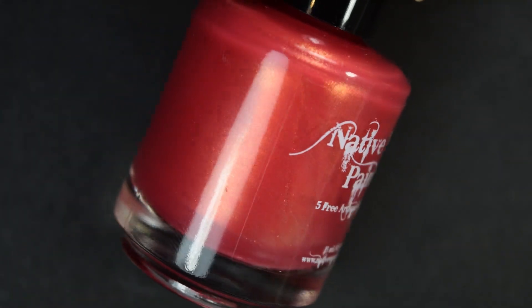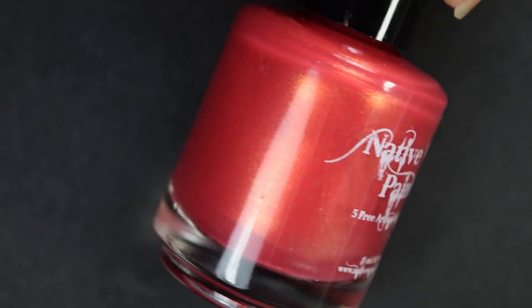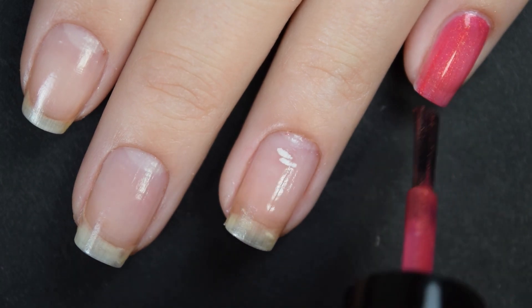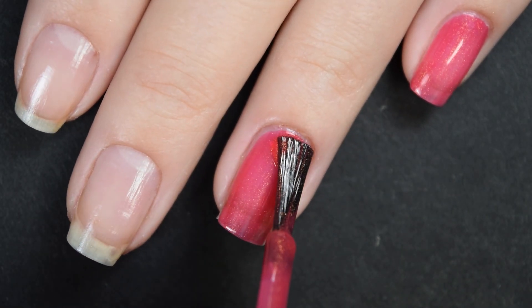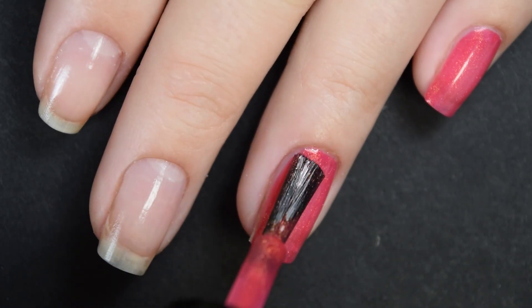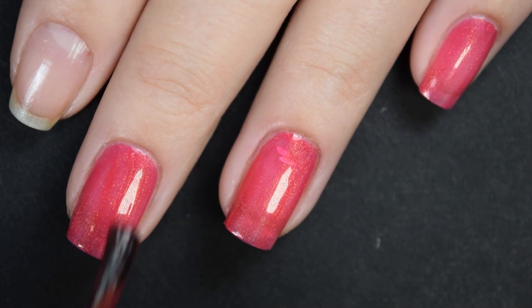First we have 'I Love Sweaters,' described as a red-orange with a gold shimmer. Here's our first coat — this goes on really nice, really smooth, easy to apply. It doesn't want to run or pull; it's not too thick or too thin. It is a little bit sheer on this first coat, so I'm gonna go in for a second coat. A second coat also helps that gold shimmer stand out really, really nicely.